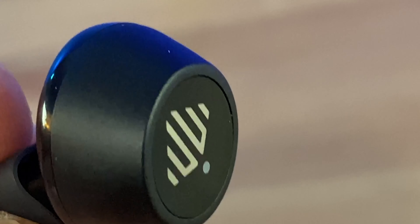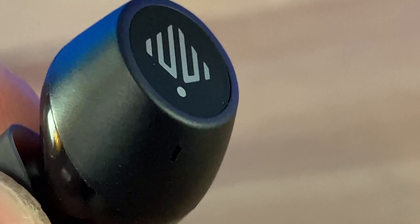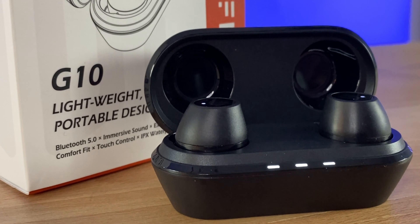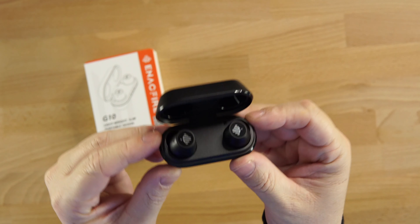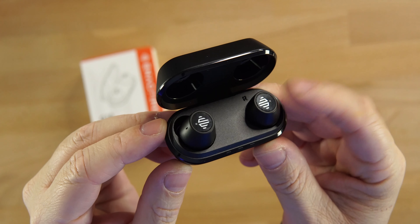Now, not too many bells and whistles on these earbuds — no ANC, no ambient mode — but these are completely waterproof, IPX8 rated. You can use one at a time, there is a gaming mode or low latency mode, and these also have six hours of battery life and 36 hours with the case.